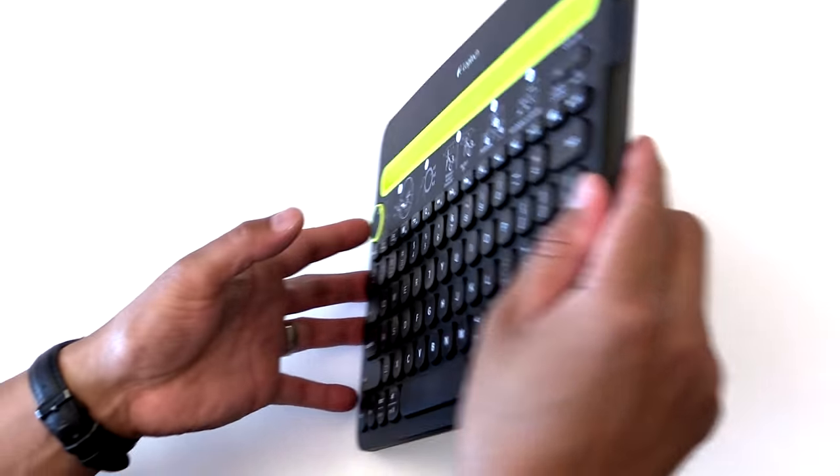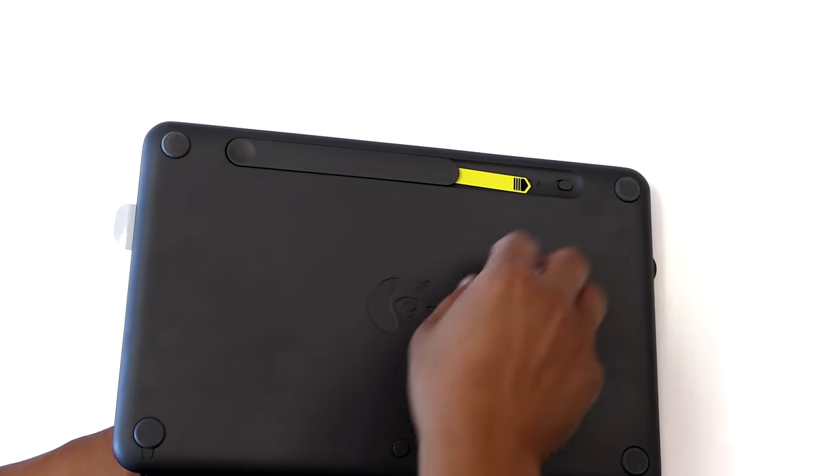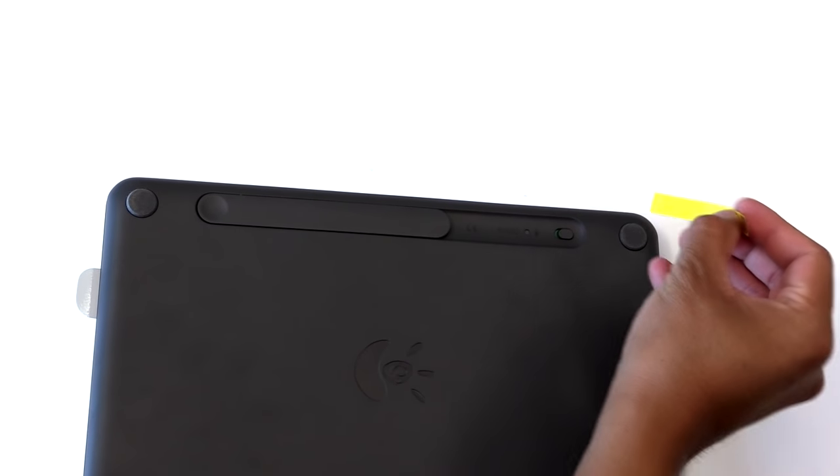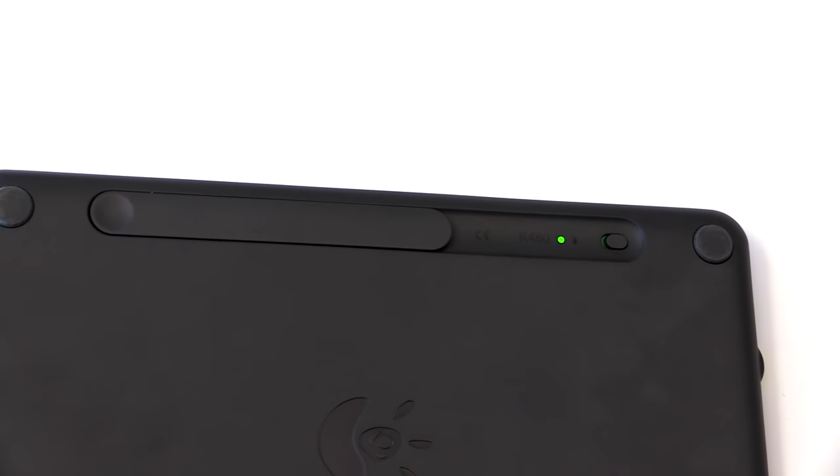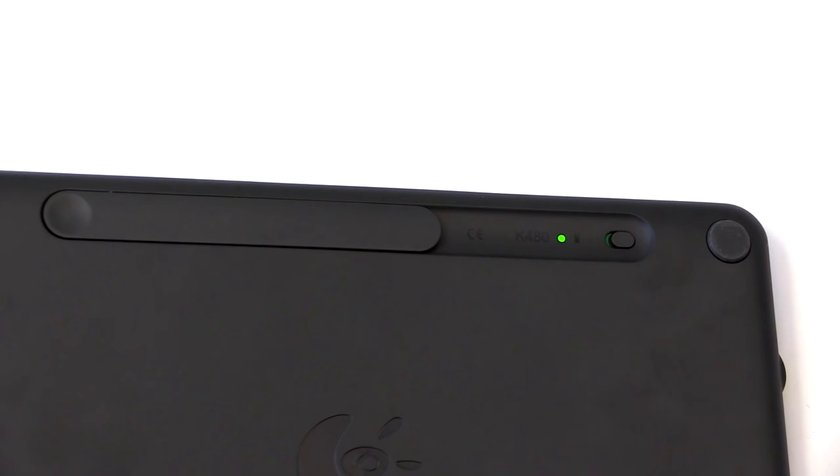To turn the keyboard on for the first time, please turn it over and pull the yellow tab from the battery compartment. Out of the box, the keyboard's on/off switch is in the on position and will automatically power on when the yellow tab is pulled.